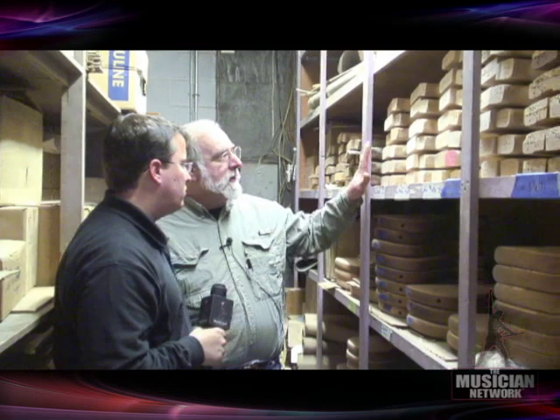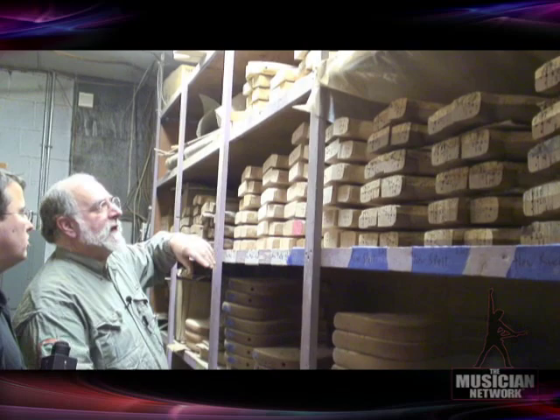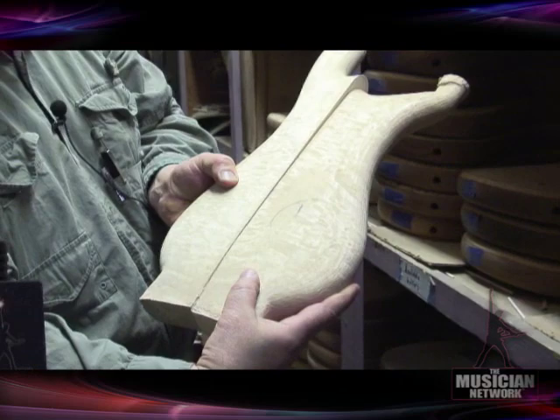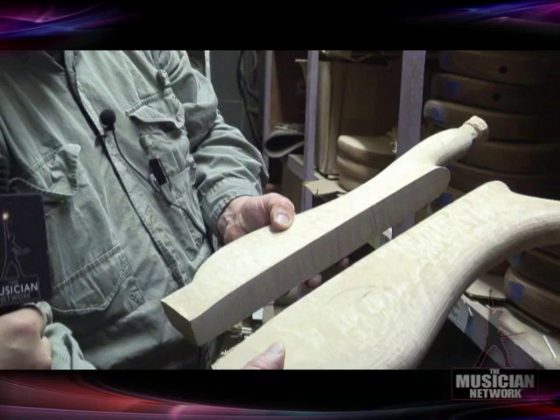This is actually just our storage for bodies which are carved and waiting to be assembled into finished instruments. Up here on the shelf we have ones that are for neck-through-the-body bases, and these are really beautiful quilted maple — an incredibly rare and wonderful wood that only grows in the Pacific Northwest of North America, ranging from Oregon up to southern British Columbia.